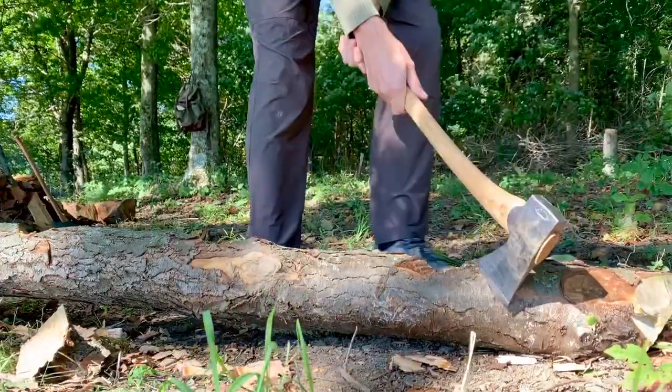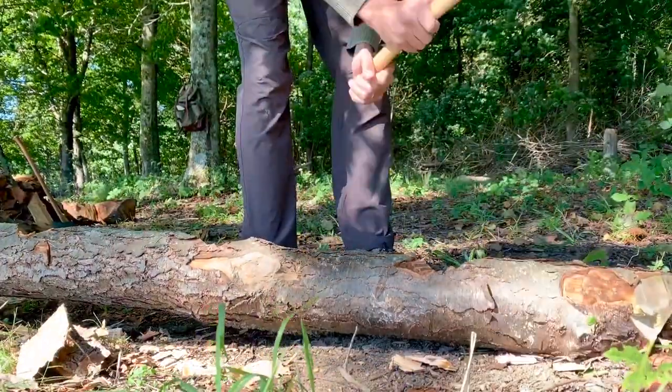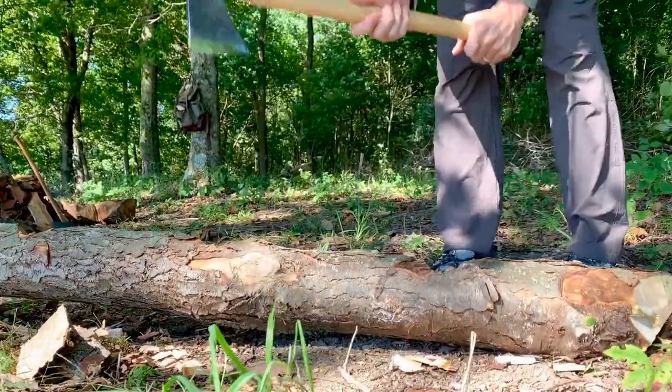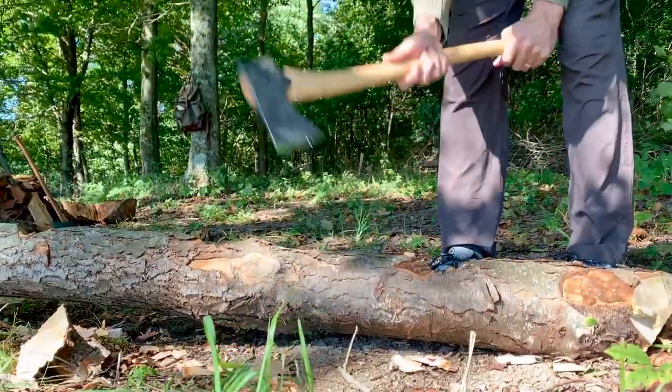You could mark out where you want to make your notch to make sure that you're stacking your cuts properly and not just getting lucky. You could do it like this with the axe — that's where I want to hit.